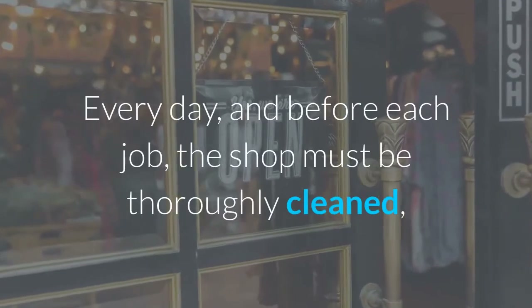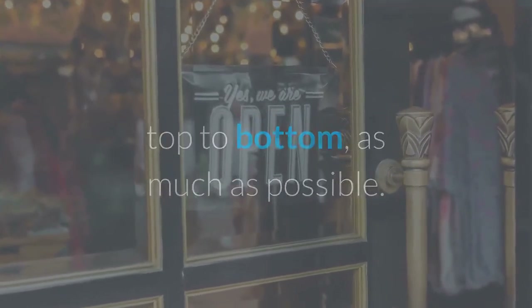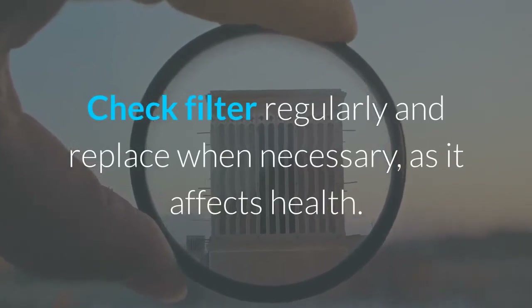Every day, and before each job, the shop must be thoroughly cleaned top to bottom as much as possible. Keep the spray booth clean always, and thoroughly wash it weekly. Check filters regularly and replace when necessary, as it affects health.